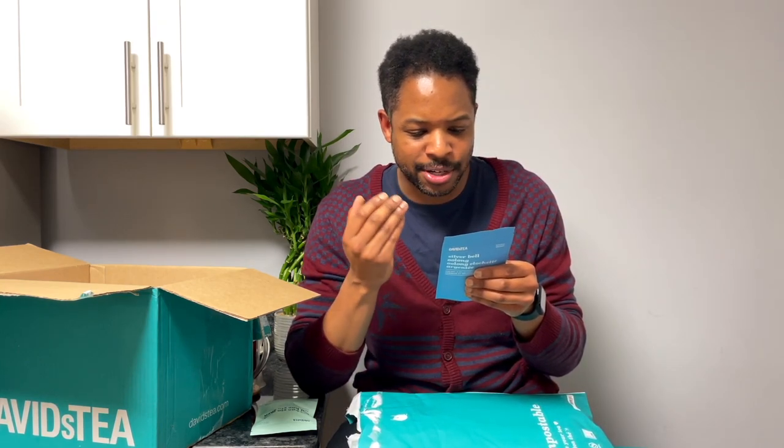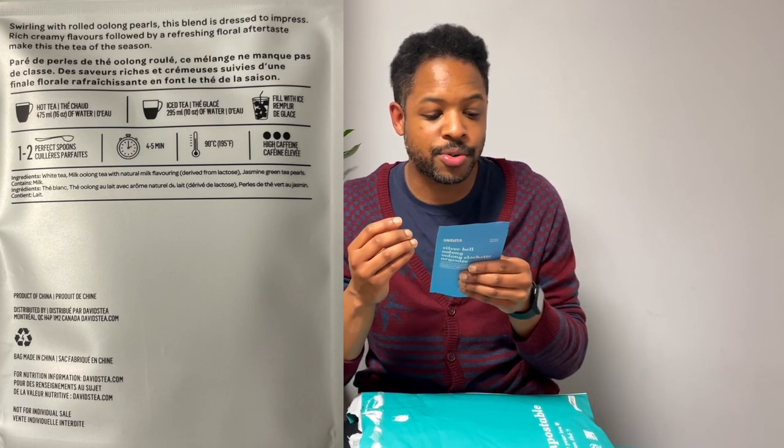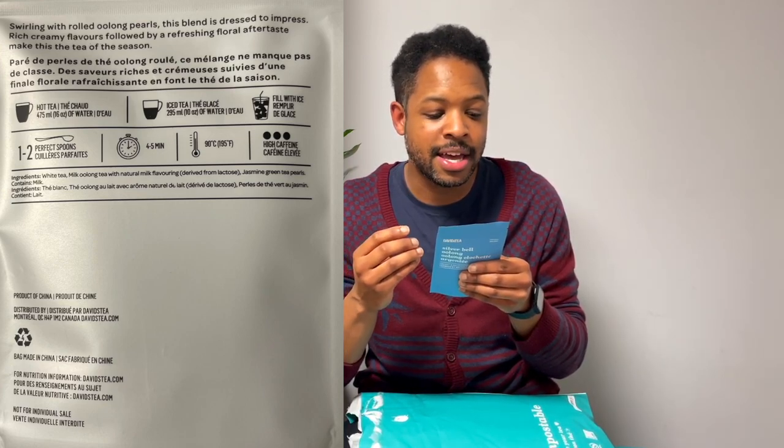Silver Bell Oolong is described on the front as creamy and delicately floral. In this blend you've got white tea, milk oolong tea with natural milk flavoring derived from lactose, and jasmine green tea pearls. So it's three different types of tea — they don't need to fight, they can blend together, and that's awesome. The description says: swirling with rolled oolong pearls, this blend is dressed to impress — rich creamy flavors followed by a refreshing floral aftertaste. 20 grams, 0.7 ounces.